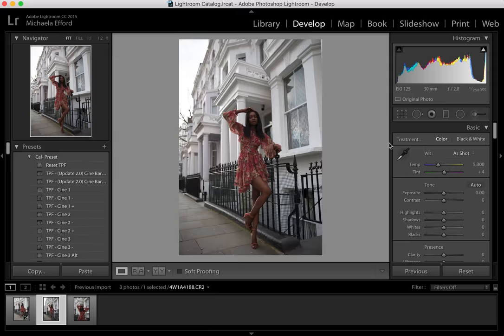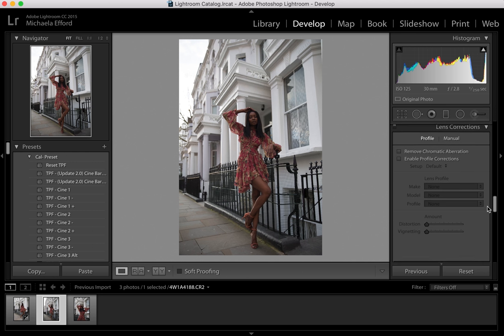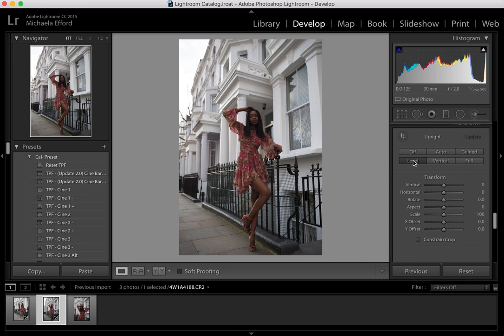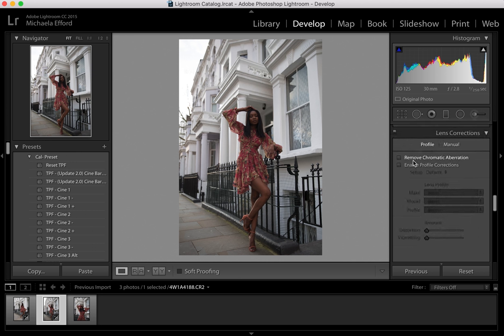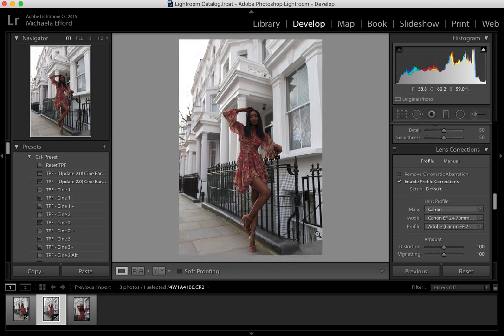Before I start experimenting with all the tones and colours, I go straight down to Transform and press Level. This should straighten up the photo — I sometimes have to do this because I shoot a little bit slanted when bending down to take the photos. I also go to Lens Corrections and press Enable Profile Corrections, which gets rid of the vignetting around the sides.